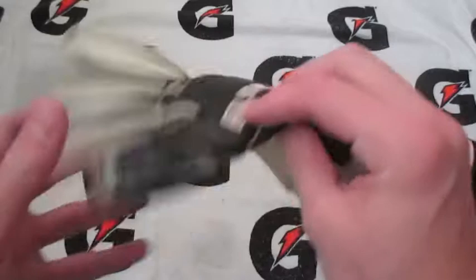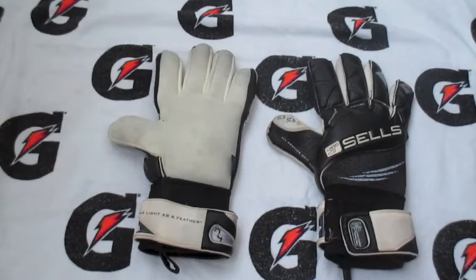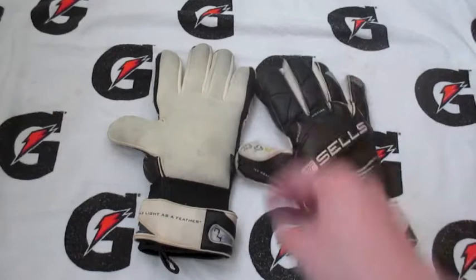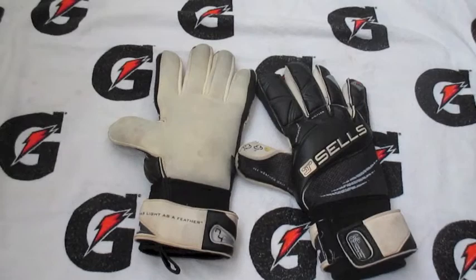Hey, what's up guys. In this video we're going to be doing the review of these Stelz Silhouette gloves. These are actually an older model than the ones I did an unboxing on. That's because I actually got these for $26 on eBay — it was an incredible deal and I couldn't pass it up. So I decided to buy the older version, save my newer version, and do a review on these. I really enjoyed these; they were really good gloves, so let's just go into the full review.